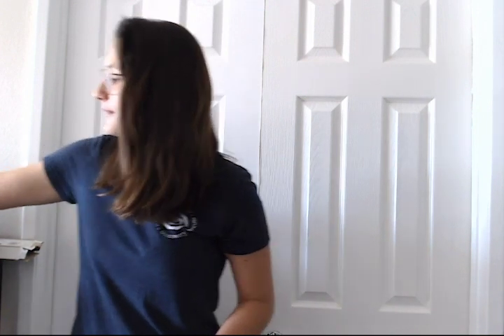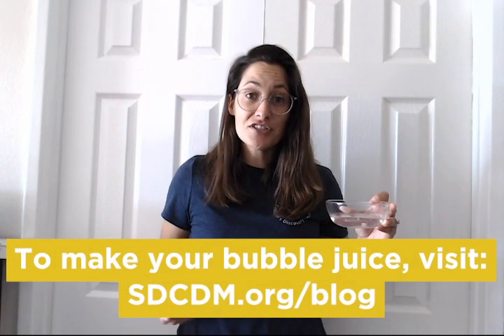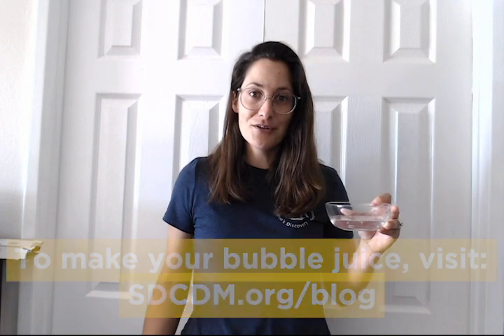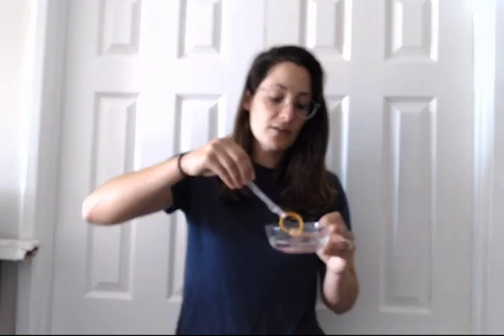But before we get started building those bubble wands, we need some special bubble juice. I made my bubble juice using soap and water. You can follow the recipe listed in our activity, or plain old dish soap and water works really well too. So once you're done building your bubble wand, make sure you test it out in your bubble juice and see if it works.